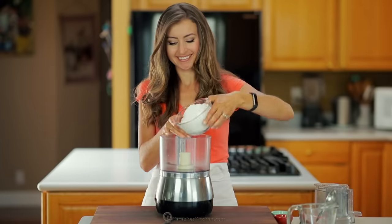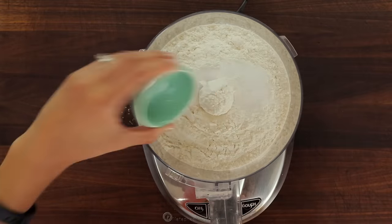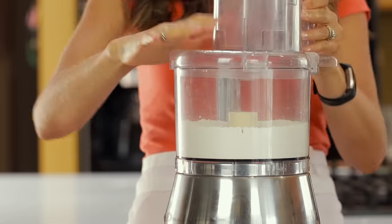Homemade pie crust is quick and easy to make. In the bowl of a food processor, combine two and a half cups of flour, half a tablespoon of sugar, and half a teaspoon of salt. Pulse those together to combine.